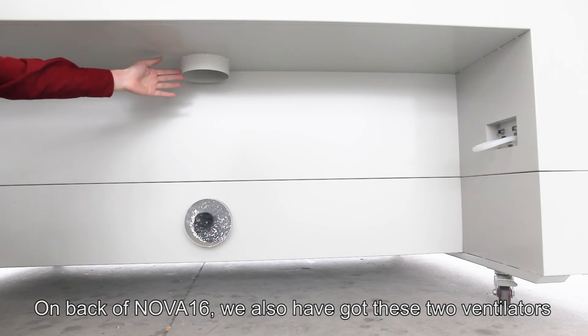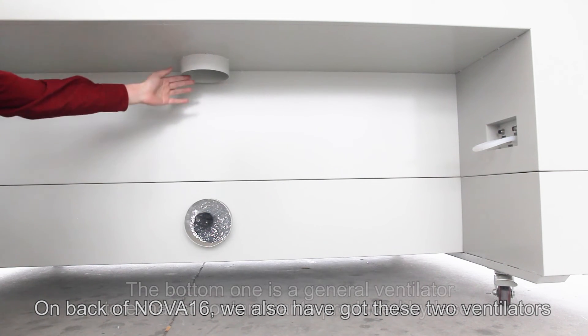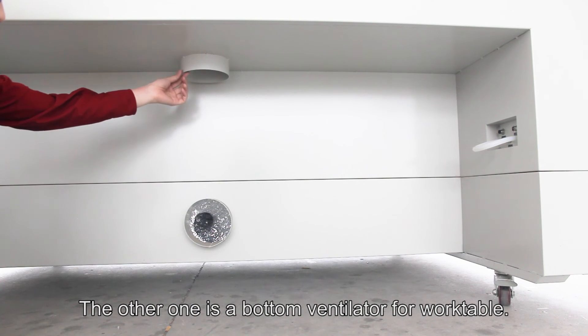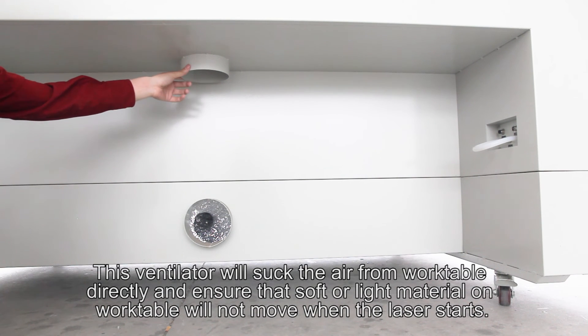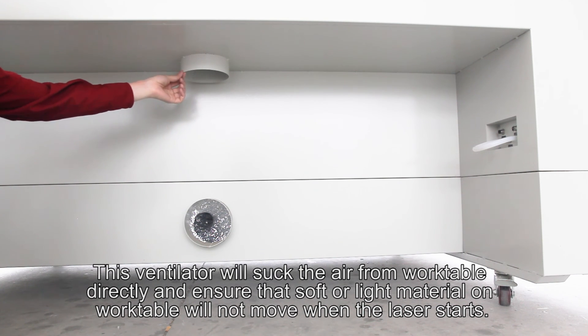On the back of NOVA-16, we also have two ventilators. The bottom one is a general ventilator to exhaust contaminants produced by the laser. The other one is a work table ventilator that sucks air directly from the work table and ensures that soft or light materials on the work table will not move when the laser starts.